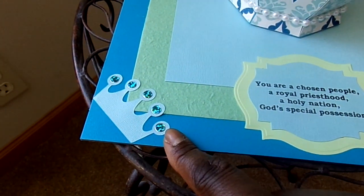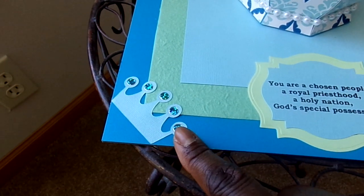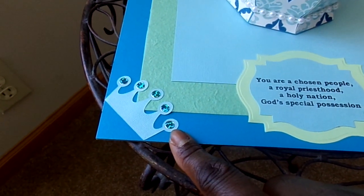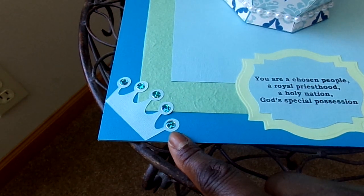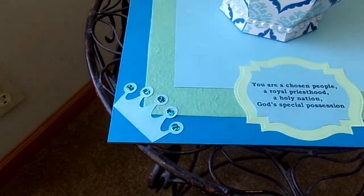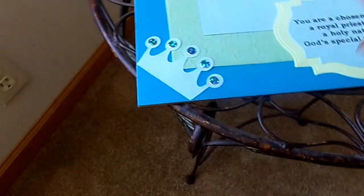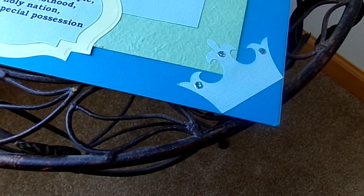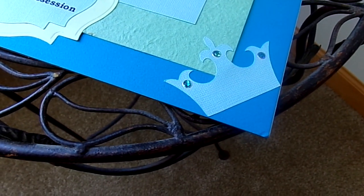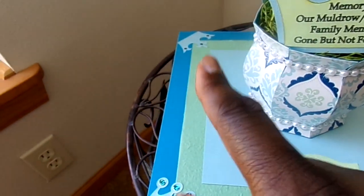I decorated each corner with crowns from the Cutting Cafe files. This Assorted Crowns file comes as a card with topper pieces — it can be a fold-over card, but I chose to use the topper pieces to add accents to the centerpiece to highlight the royal priesthood in the scripture. I used dazzles, which are sparkling jewel stickers, and that is the second crown, and I also put the dazzles there. I have a crown in the back corner and in that corner as well.